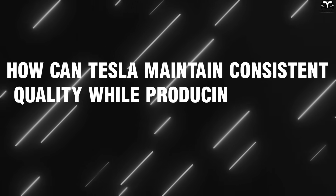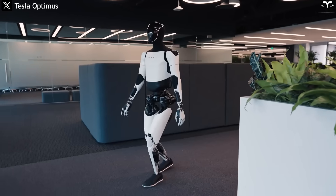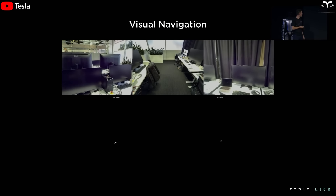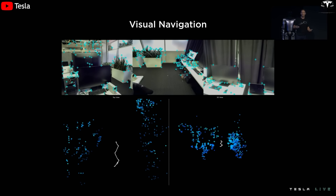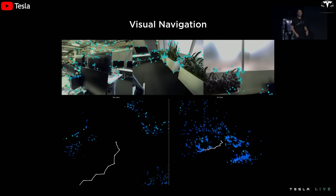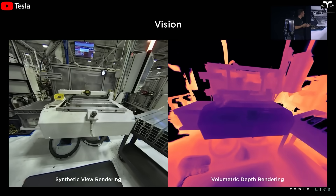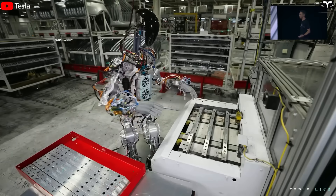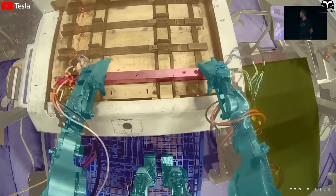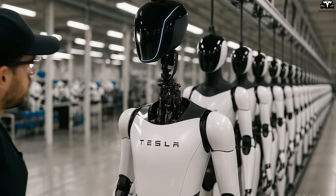As Tesla moves toward producing millions of Optimus robots annually, maintaining uniform quality across every single unit becomes the greatest challenge. To tackle this, Tesla employs a data-driven standardization method in which each robot is assigned a unique digital profile that records all parameters related to electricity, mechanical force, sensor feedback, and wire mapping down to the millimeter. This profile allows Tesla to precisely track and control every difference between robots produced at different factories around the world. Even a minor deviation beyond the allowed threshold will be immediately detected by the AI system, which will send an alert to prevent errors from spreading through the production line.